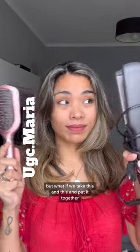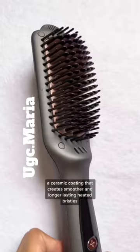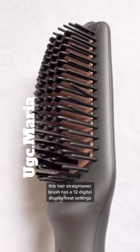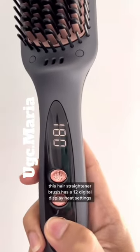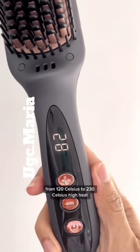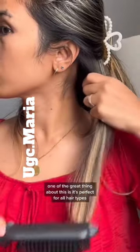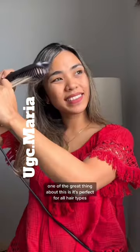But what if we take this and this and put it together? Meet the hair straightening brush by Landish. It has ceramic coating that creates smoother and longer-lasting heated bristles. This hair straightener brush has a 12 digital display heat settings from 120 Celsius to 230 Celsius high heat, which is a healthy temperature for your hair. One of the great things about this is it's perfect for all hair types.